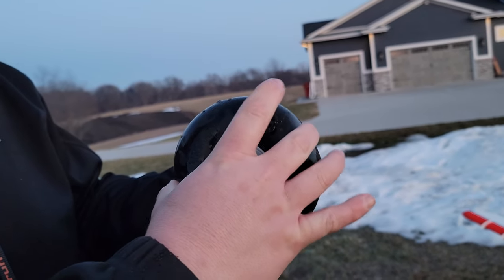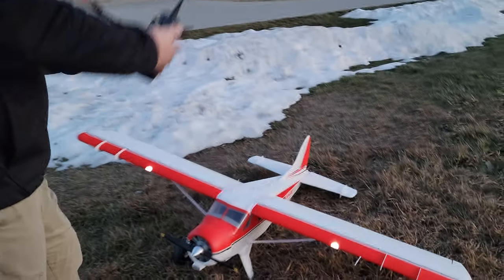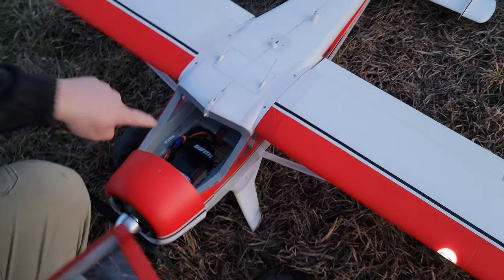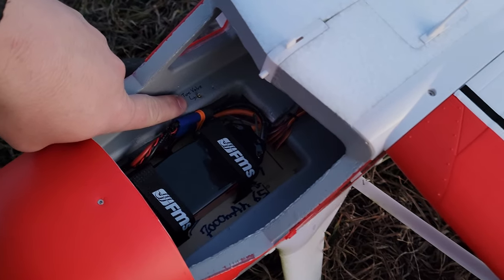These are Dubro 5.5-inch pneumatic tires. Keep in mind these heavy pneumatic tires are about three times as heavy as the stock tires. The stock tires work really good by the way. This tire has a valve so you can put air in it. A super easy way to store your valve is: just pop this lid and it's right there for you — tire valve, right there. Throttle cut is on, folks.